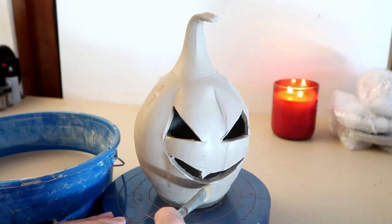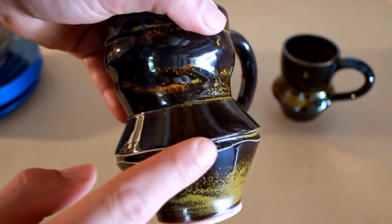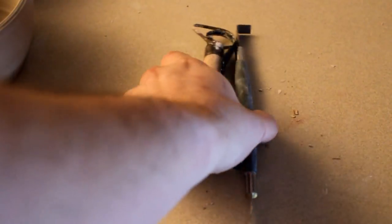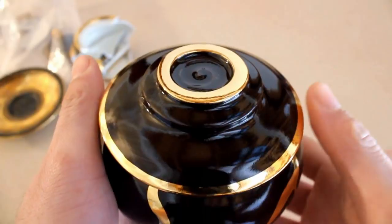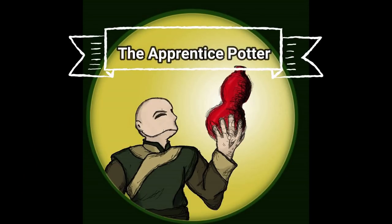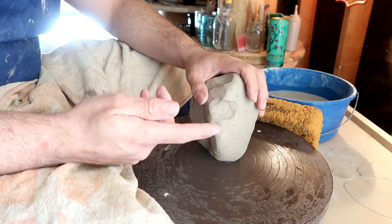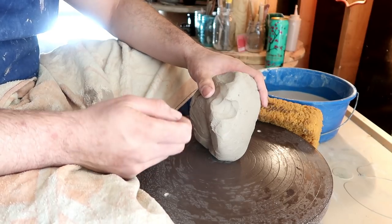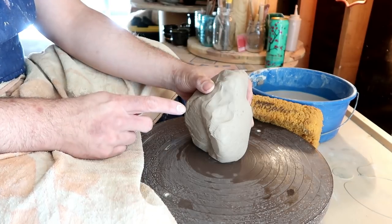Hello, you dirty potters! How are you today? As you guys probably know, it's almost Halloween, which means you can pretty much go up to your neighbors, knock on the door, and demand candy. It's like Christopher Columbus Day with candy, but for potters it's a whole different story.